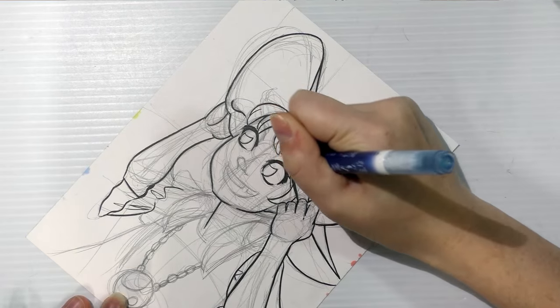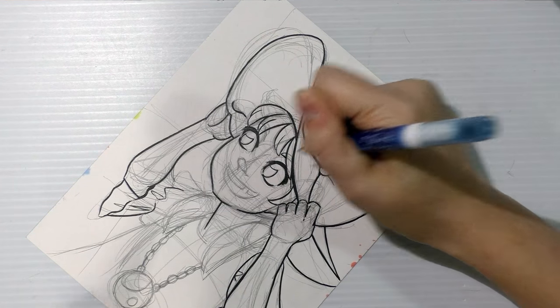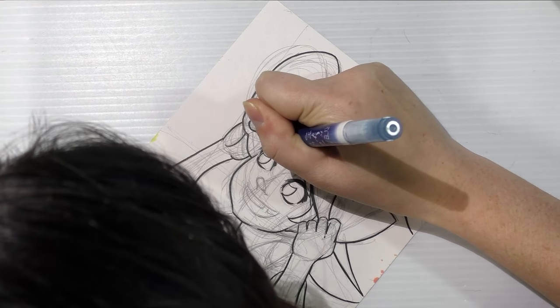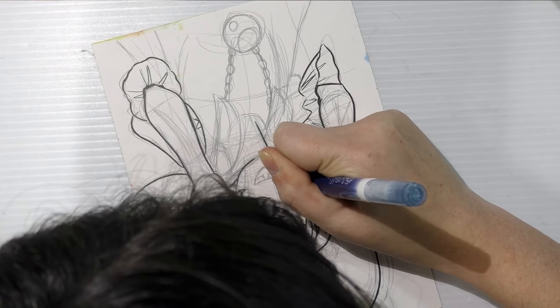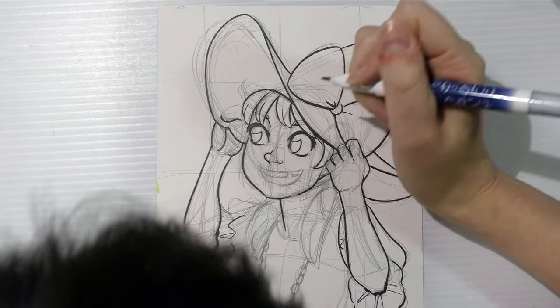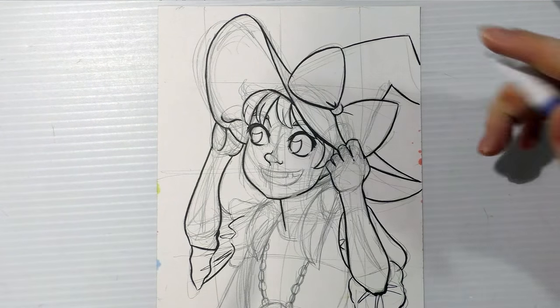With eyebrows, I like for the underside of the eyebrow to be lighter than the top part, because it implies a cast shadow. And it helps me to think of the nose as a triangle, or a variety of triangular shapes.